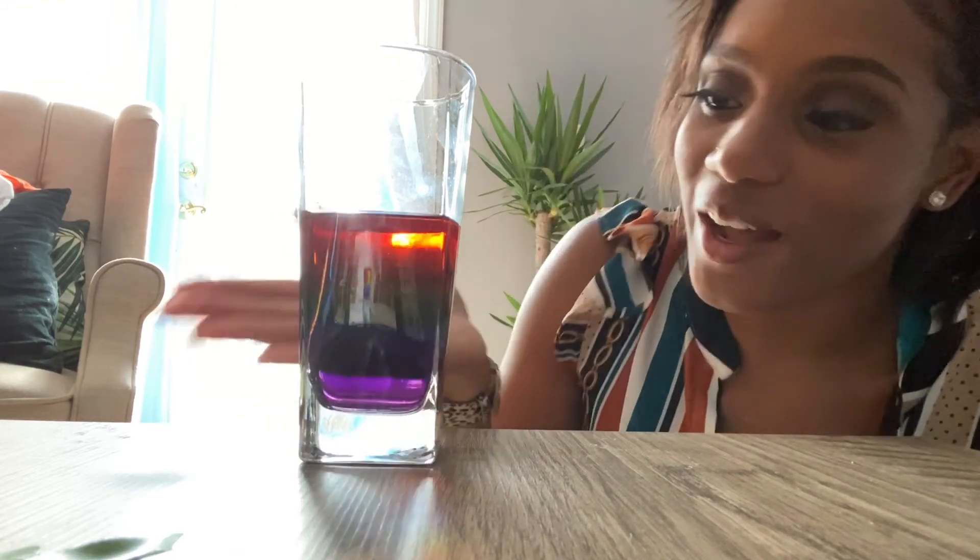If you do this experiment at home, I highly suggest using a dropper to make it a little bit easier to pour the water into the glass. But other than that, it was really fun and well worth it — because how beautiful was our rainbow? Thank you for watching. I hope you learned something, and have a great day!